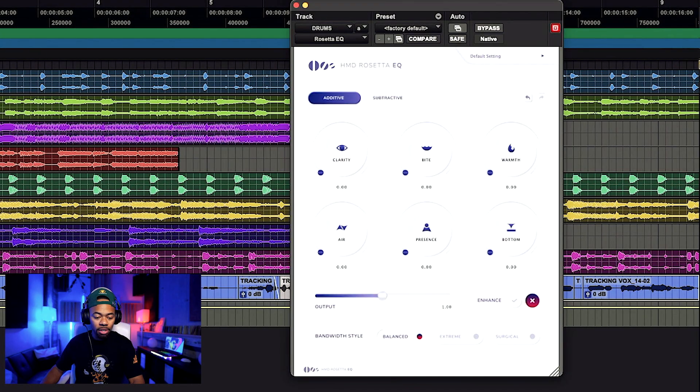I'm going to play the vocal for you — it's just compression and a little bit of auto-tune, that's it. Dry vocal, just some compression and auto-tune. Now let me try to clean up this vocal using the Rosetta EQ.